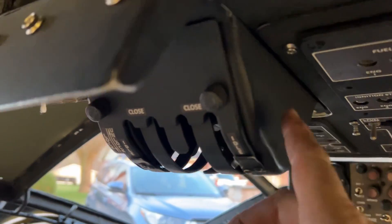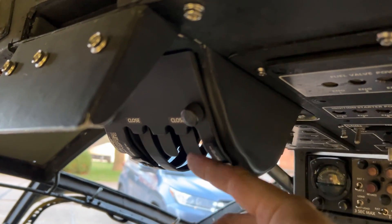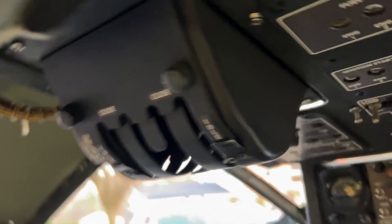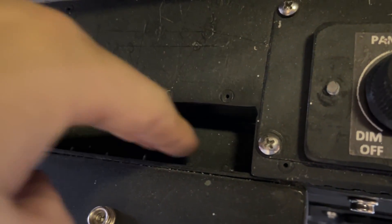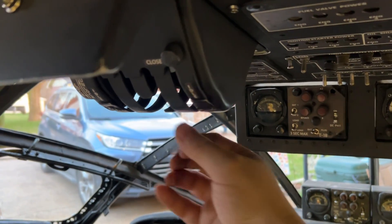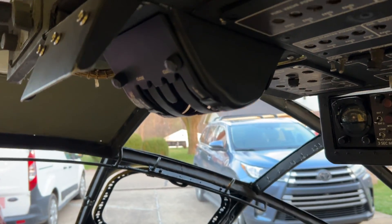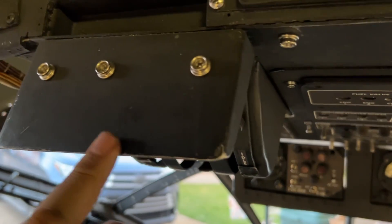Eventually I'm going to get to making these throttle quadrants. They have four potentiometers that deliver an electrical signal to whatever controlled the jets — nothing mechanical. Up here there are going to be some nuts that you would twist to torque or loosen the tightness of those throttle levers. I haven't built them yet simply because that would be just one more thing to hit my head on.